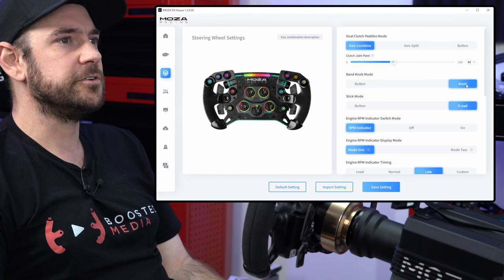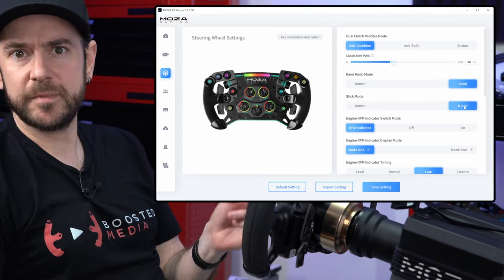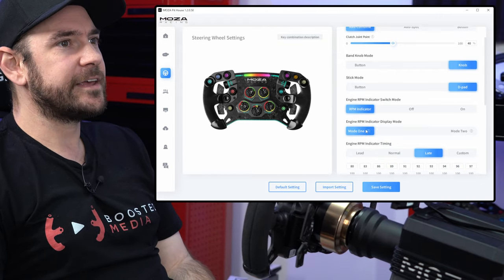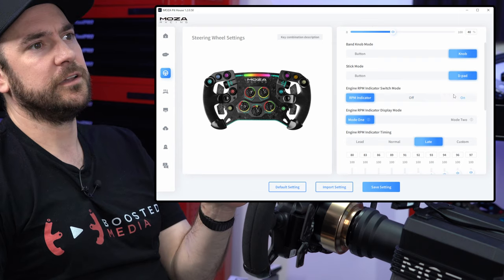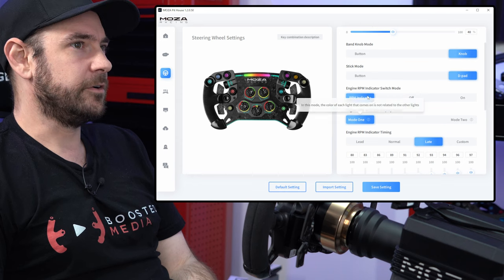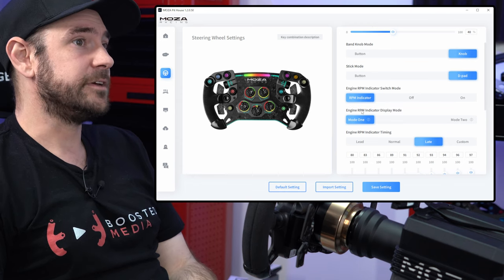Knob modes, we're going to set to knob and D-pad. This is purely to make mapping inside the game a little bit easier later on. RPM indicator — you can switch this off, have it permanently illuminated, or set it so it displays RPMs matching the car. We're going to leave it on RPM indicator, but that's purely up to you.